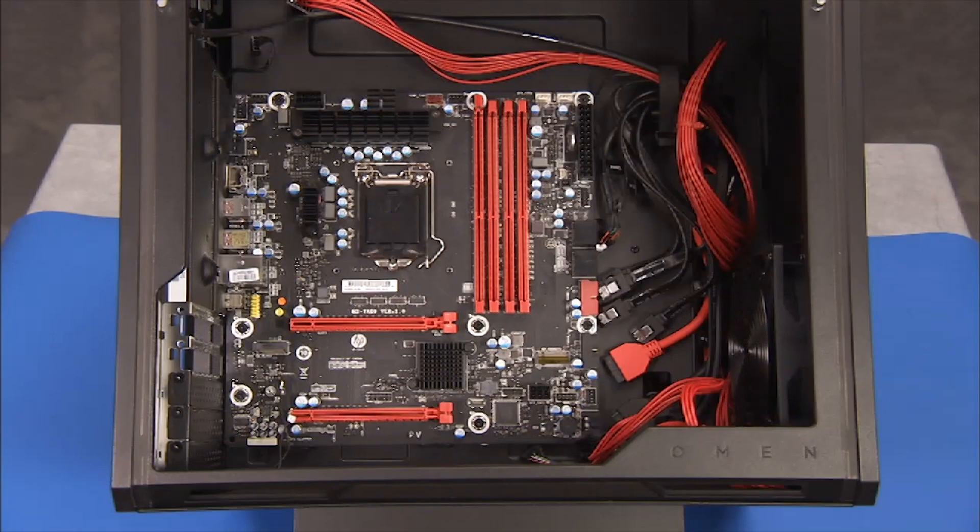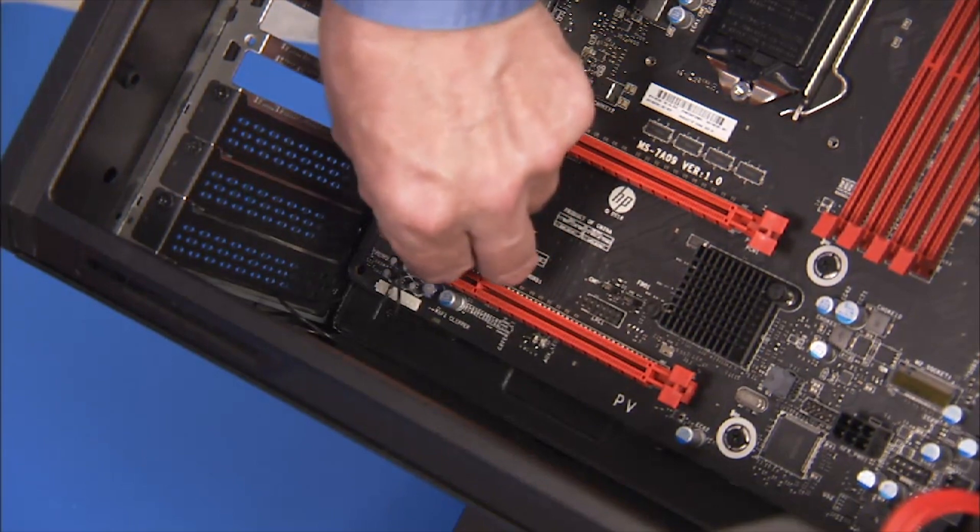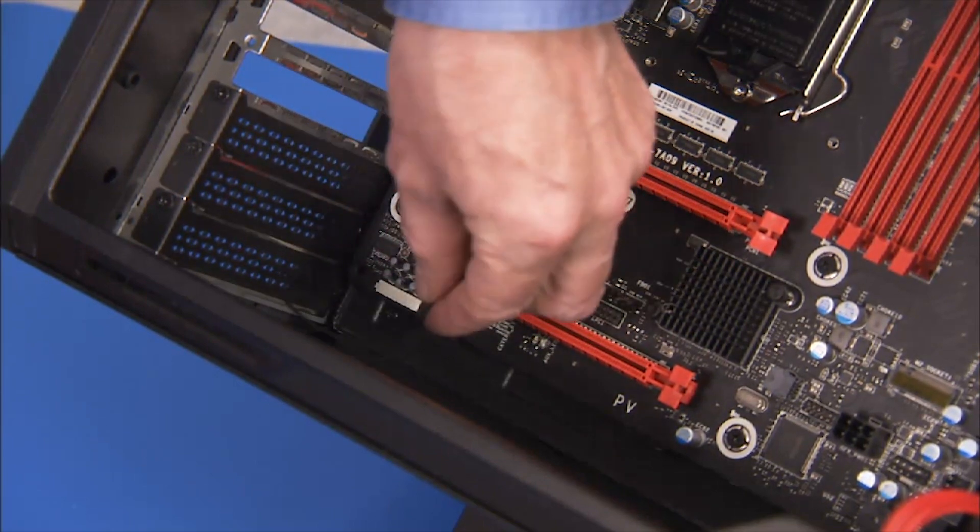Remove all connectors from the motherboard. Make sure to disengage the wireless LAN antennas from their cable guides on the motherboard and clear them from the edge of the motherboard.